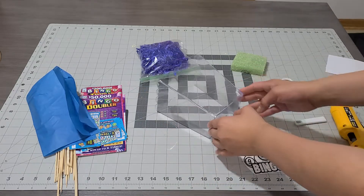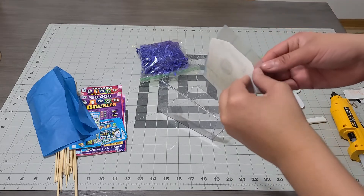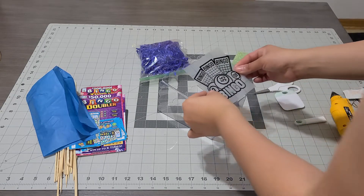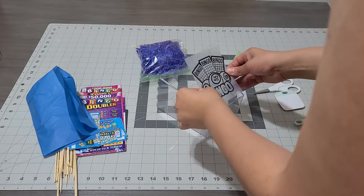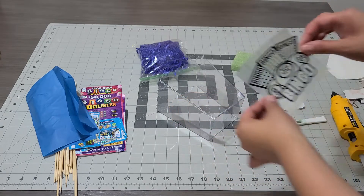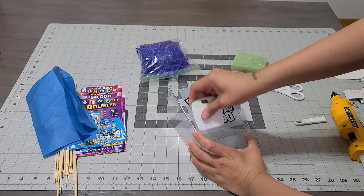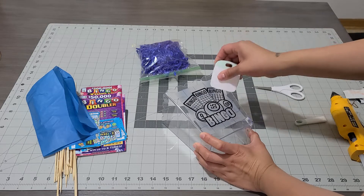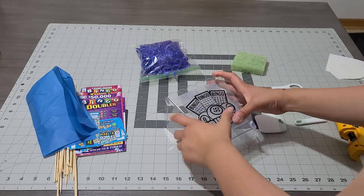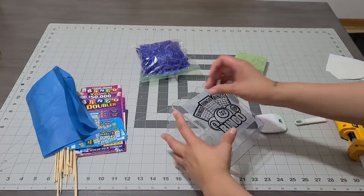We messed up the first attempt, so now I'm grabbing it and placing it on slowly to make sure it's right in the middle. Don't place it down unless you're ready — once you place it down you can't lift it up easily. Once you have it exactly where you want it, grab your scraper and use your hands as well so it won't lift until you're ready.